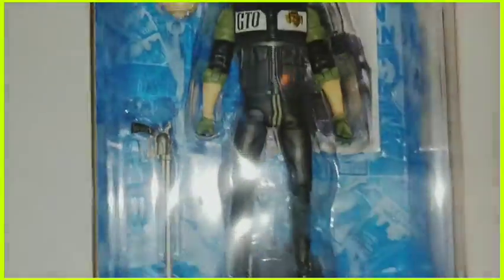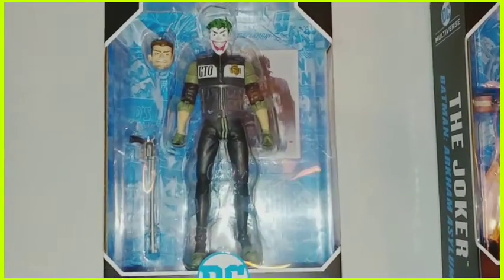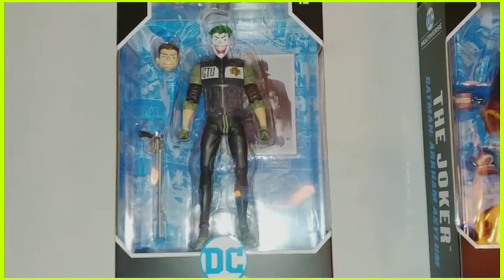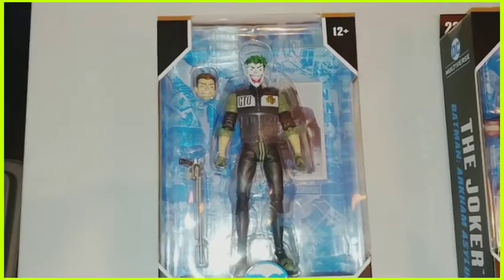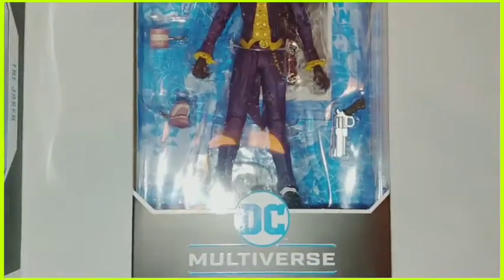He has a trading card in the back and a stand behind him. There's a lot of articulation — in the wrist, the elbow, it looks like it's not double jointed. He has knee articulation, a lot of articulation in his head, and foot articulation. This is a dope figure and I just had to have it in my collection. McFarlane Toys does an amazing job of capturing this correctly.